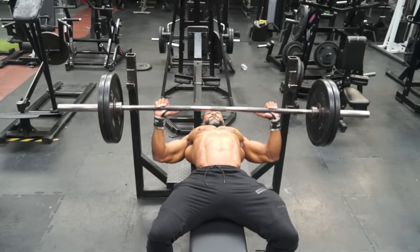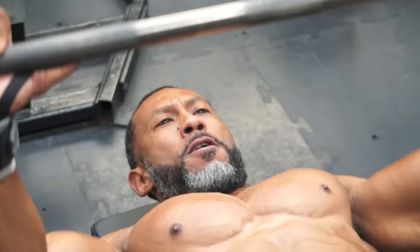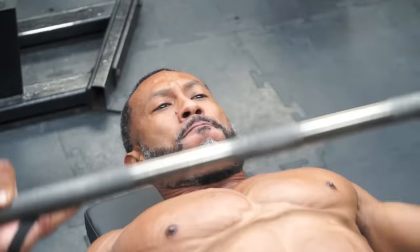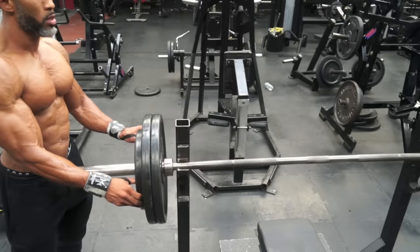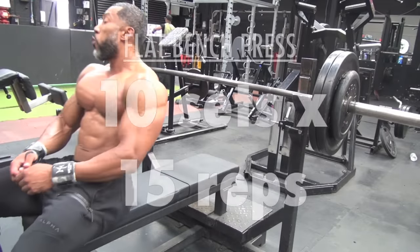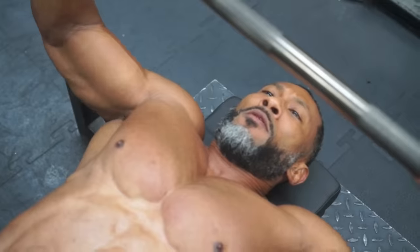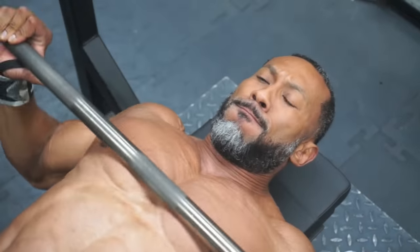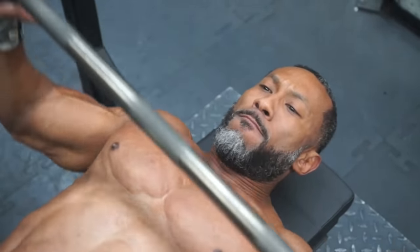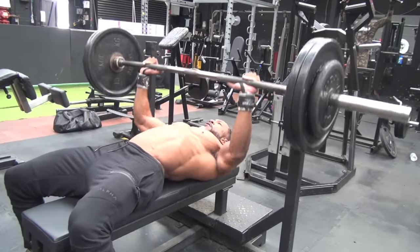So the first exercise is flat bench. Start with the rep that you're able to do for 15 reps. No matter what, 10 sets of 15. I like to increase going up. 10 sets of 15 is definitely not a common thing — for legs, maybe. For chest, not so much.